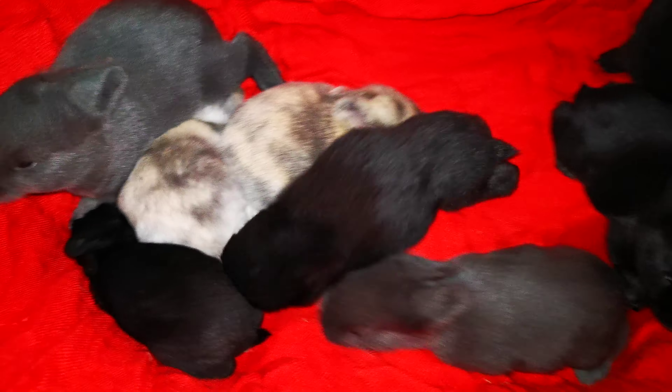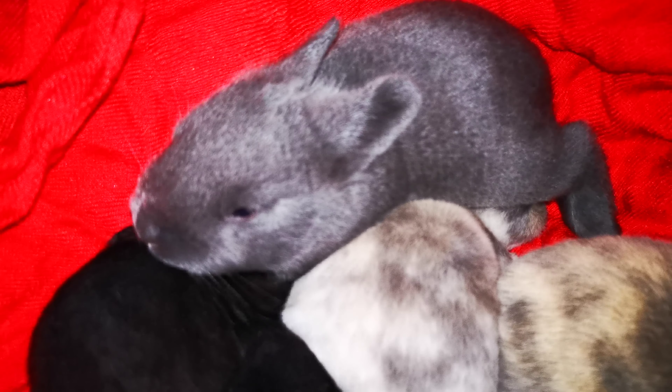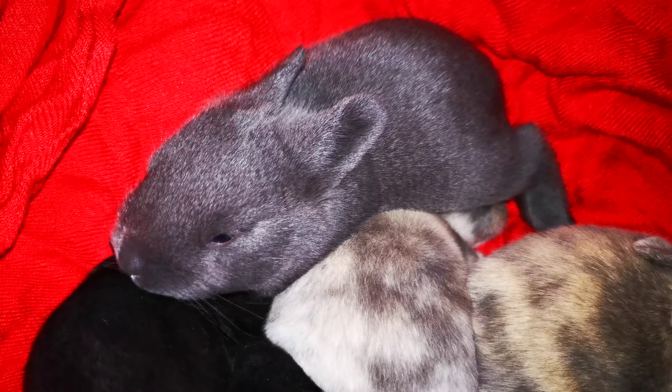Aren't they the cutest little legs? That one is a giant like his daddy. He's a man like daddy.